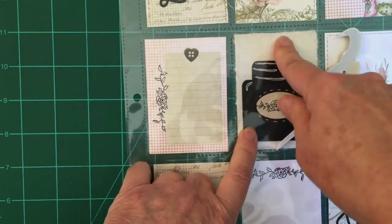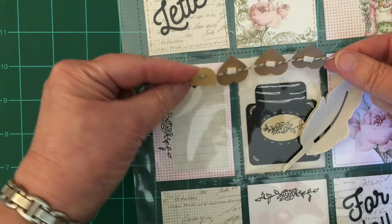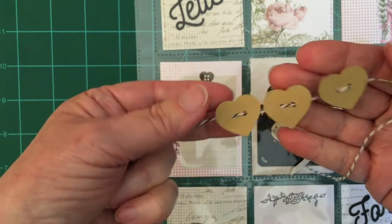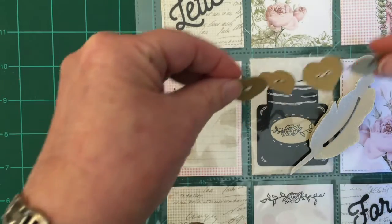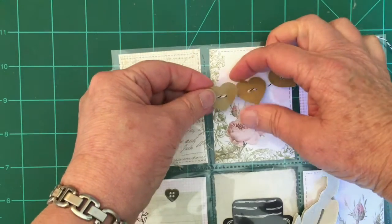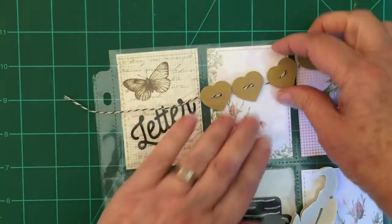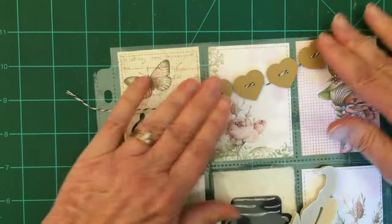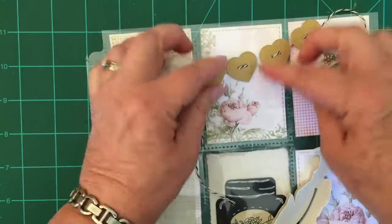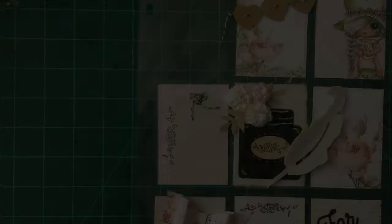I went ahead and strung the heart buttons using black Baker's twine. I put a little bit of foam tape behind it and I'm basically just going to have this draped on the outside like it's a banner. Again, it's not going to affect folding this up and mailing it to anybody. I'm using foam tape and I'm going to tie that off and hang it down — I'll show you exactly how I do that.